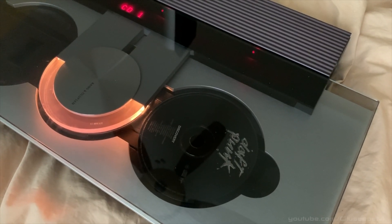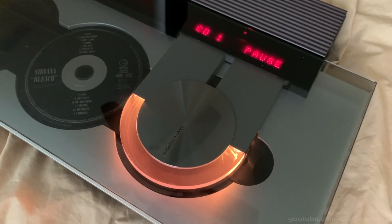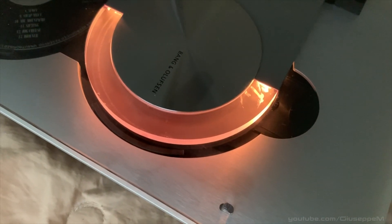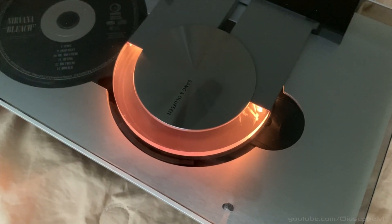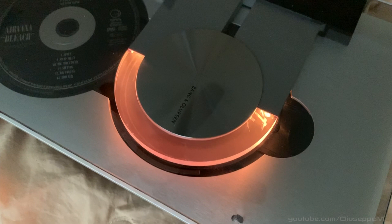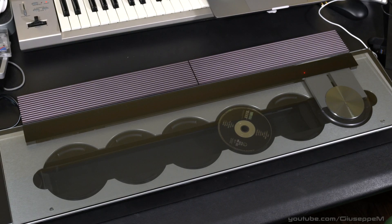Today we're taking apart a Biosound 9000 that has a bad laser module. Essentially if you put a CD in, it goes over it, tries to grab it, attempts to spin it, you'll hear some clicks, and then it goes into pause mode. So first thing first, we need to power it on.